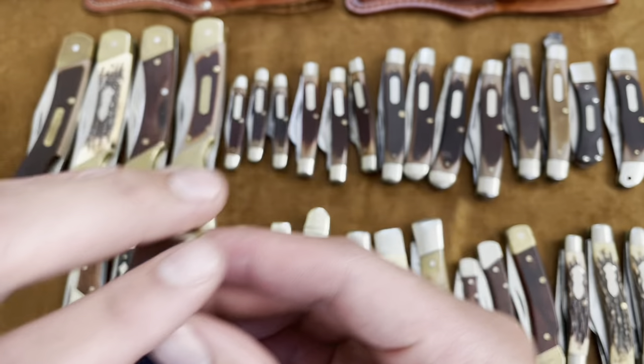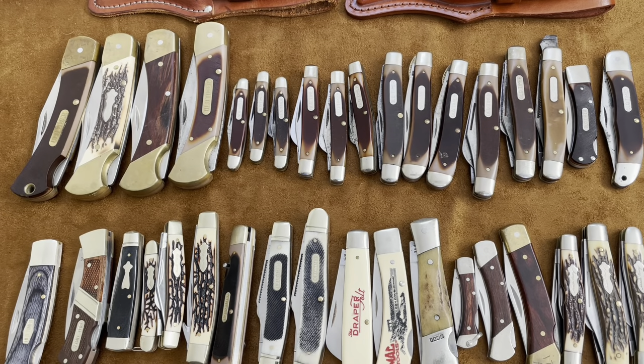Alright, so there you have it — there are all my Old Timer knives. I didn't include any Imperial knives; I know Schrade made a lot of Imperial knives but I just wanted to stick to Old Timer and Uncle Henry. Thanks for watching — I know it's a long video. Hopefully you can subscribe and like this video if you actually did like it, and I'll see you next time.